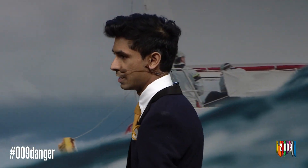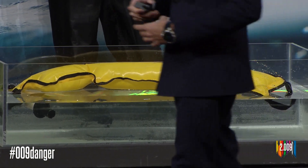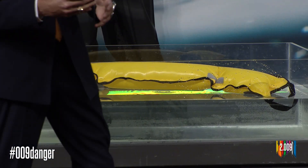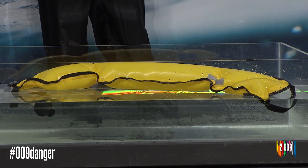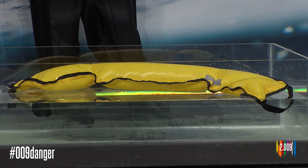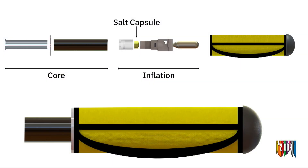Our projectiles are made of an impact-resistant plastic and aluminum core, which cushions the impact to our payload. Above this is an auto-inflation mechanism similar to those found in high-end life jackets. This includes a CO2 canister and uses a salt capsule as a trigger to trigger inflation on impact with water. Can we give a huge round of applause for our sailor Lauren!